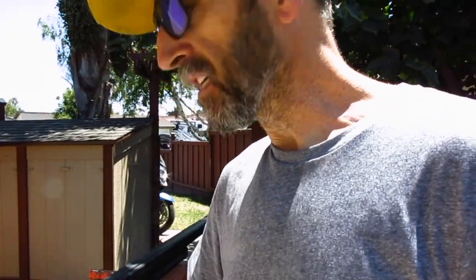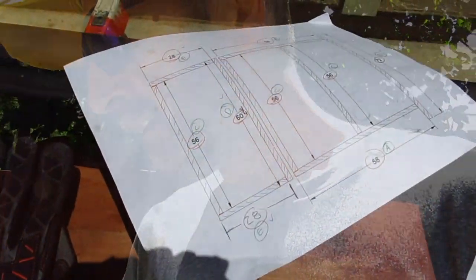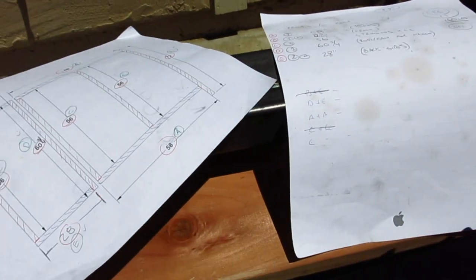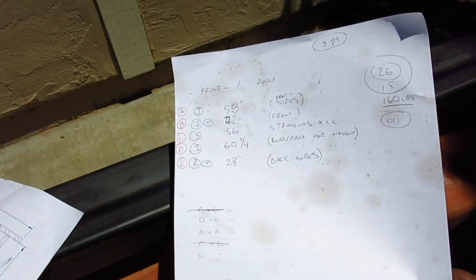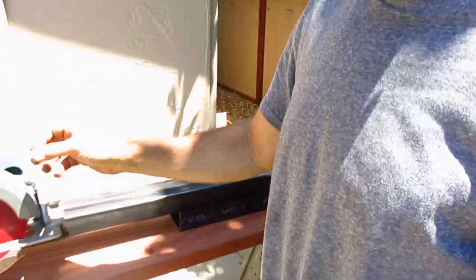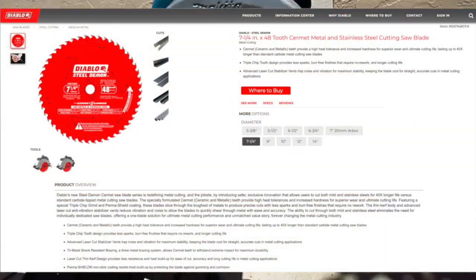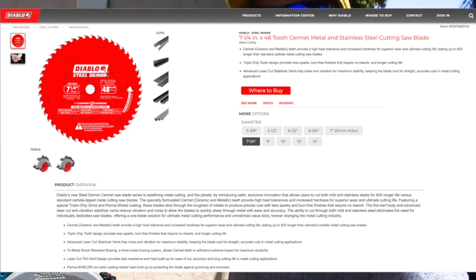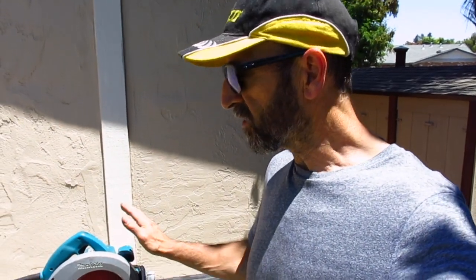Cutting steel. So I made a nice stock list and a little plan layout here for what I needed to cut. One of the cool things about cutting this stuff is we're going to use a blade by Diablo called the Steel Demon. Steel Demon is a carbide tooth blade — Cermet-coated carbide — that basically cuts through 1 and 1/8 inch tubing like it was wood. It's amazing how well this thing works.